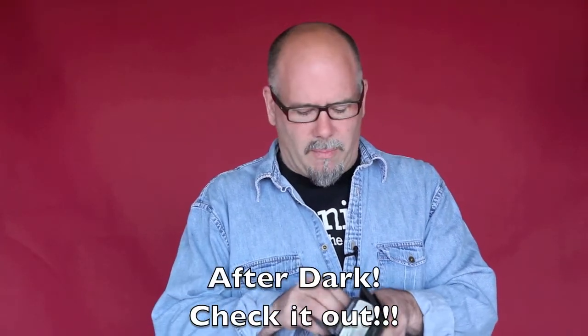I just got back from After Dark a couple weeks ago, and if you've never been to an After Dark seminar it's a must-see event. It was my first one as a mentor — I'd never been to one before as a mentor or a student — but it was unbelievable, just the amount of information that's there.